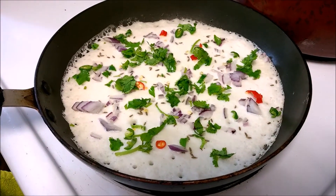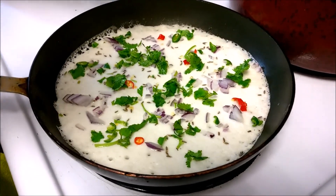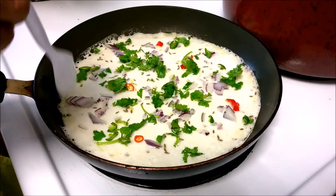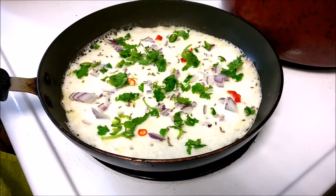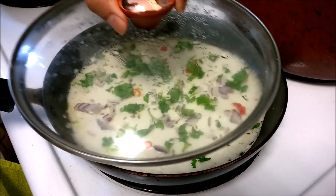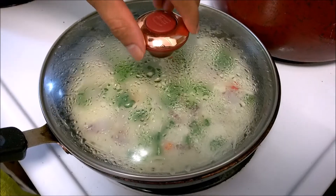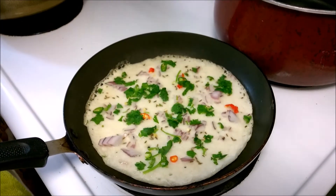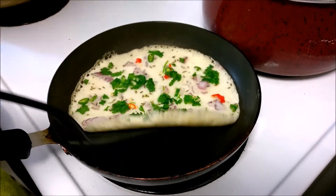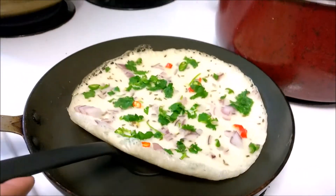Once this is done, we are just going to add a little bit of oil on the sides, and then once the oil cooks into the batter we are going to flip it. I'm going to cover it for a minute and then flip our pancake. Let's check it — look at the steam and the aroma as well! It has changed color. See, it's a little bit brown on the bottom, so let's flip it.